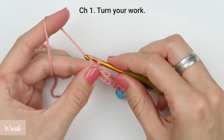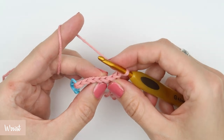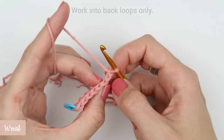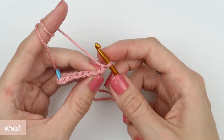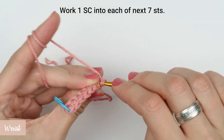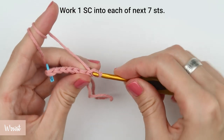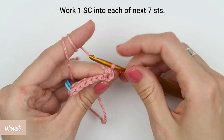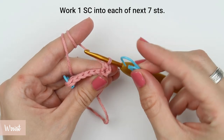Create a turning chain — chain one — and turn your work. Insert the hook into the back loop, yarn over and pull the yarn through, and finish the first single crochet stitch. Now repeat that for each stitch all the way across to the end of row two.